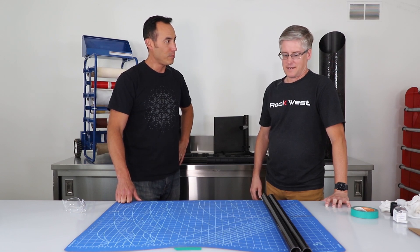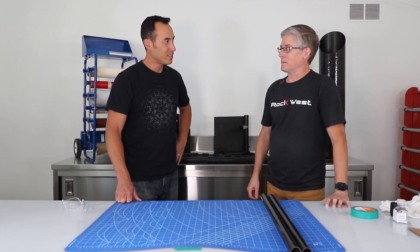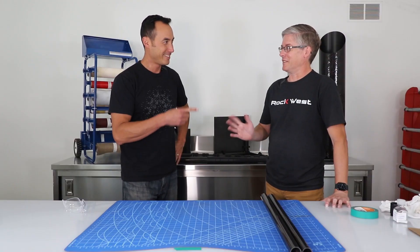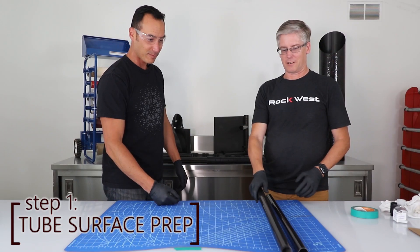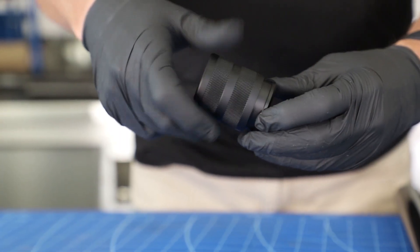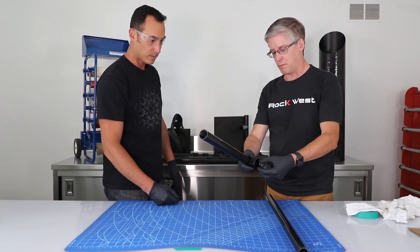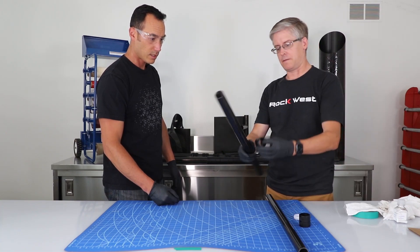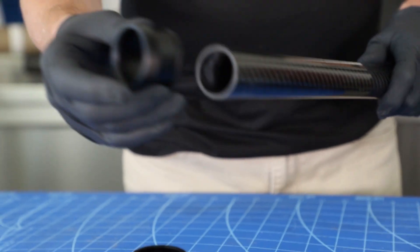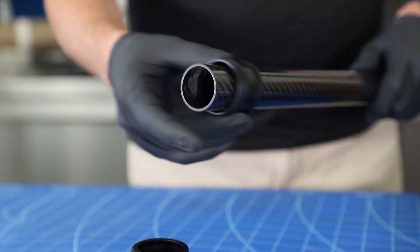The first step is always safety, so we need glasses and gloves. We take the big tube, because that is where our compression fitting that we bond on fits — on the big tube. It will not fit on the small tube.